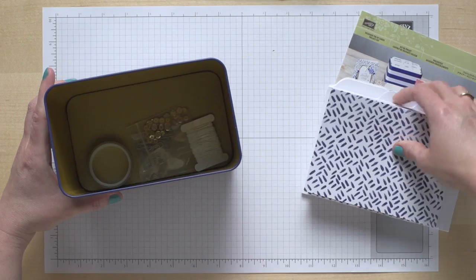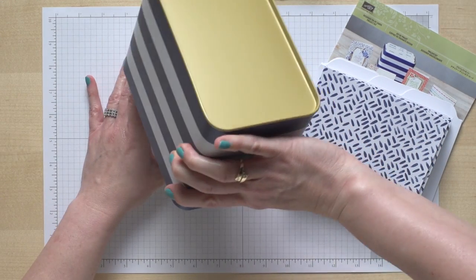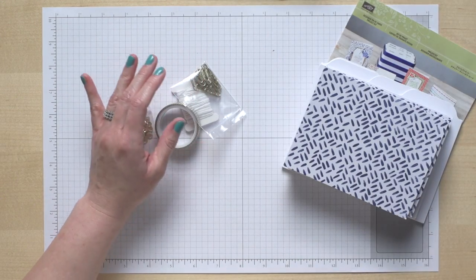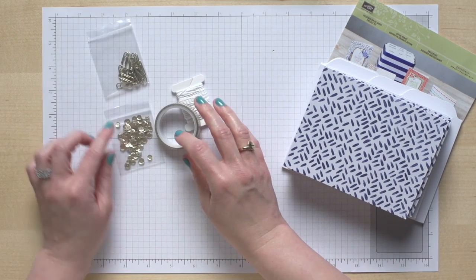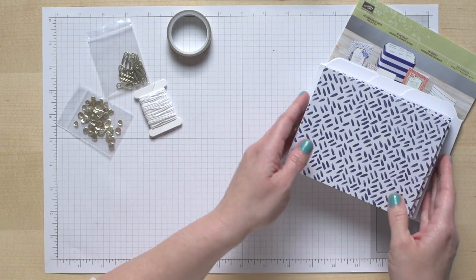So when you buy this kit, here's what you receive. All of these were shrink-wrapped, and I just took that off already so that I could show you. Here are the cool accessories — some little clips, washi tape, sequins, and twine.